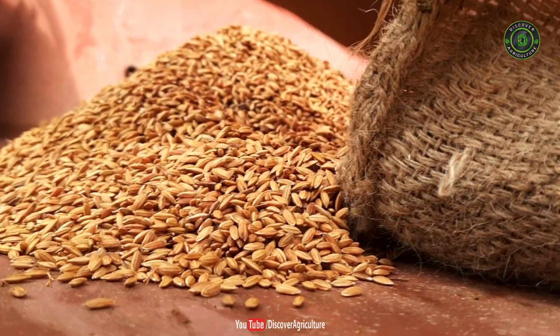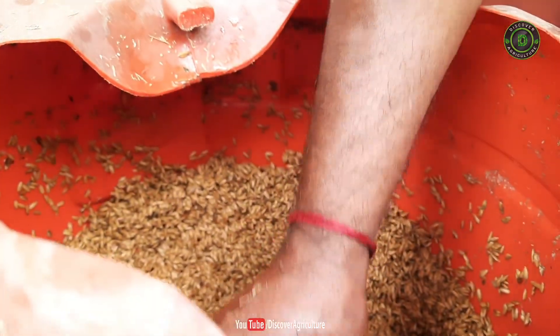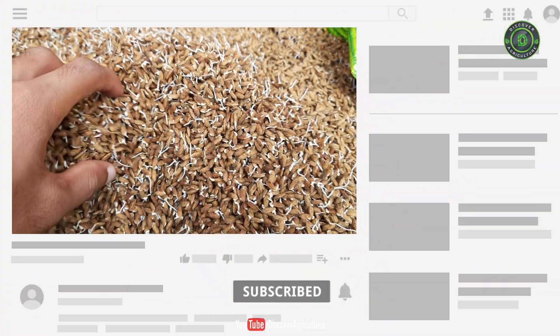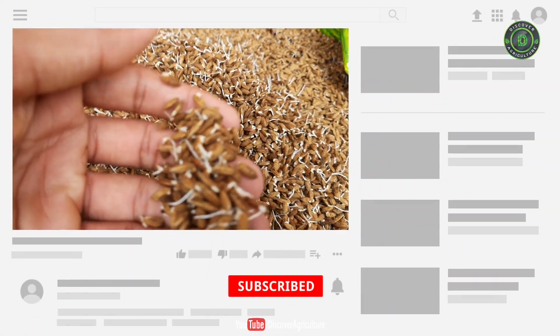Selection of seed. Seed selection plays an important role in paddy cultivation. The seeds selected for cultivation should be of uniform size, age, and free of contaminants. They should also have good germination capacity.